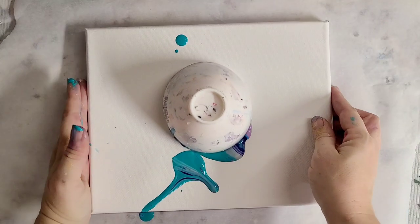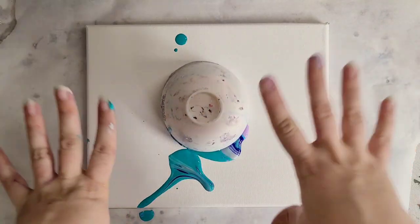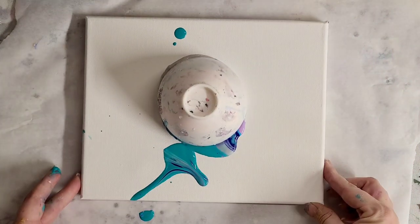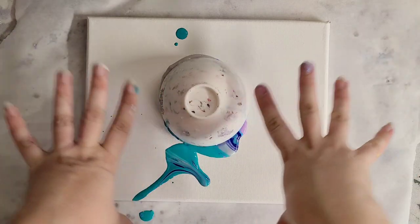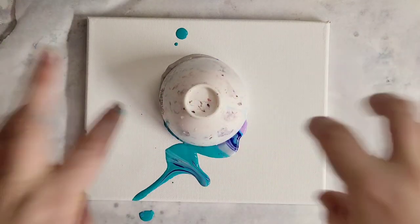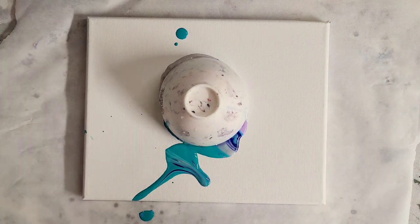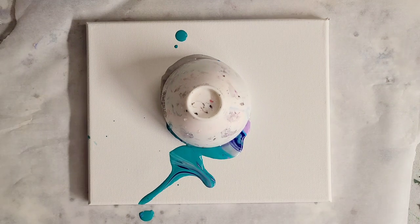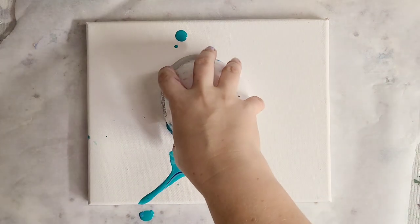I like to let the cup sit for a minute — this is my low-leaf silicone bowl by the way. I'm going to let it sit so that all the colors have time to sink. That's why I put white on the bottom: the white is the heaviest so it'll sink and should help create some reactions, theoretically. We'll be right back.